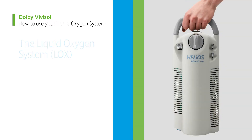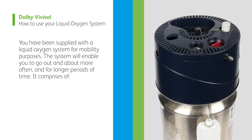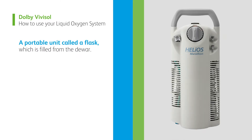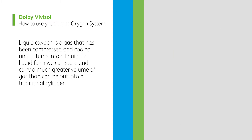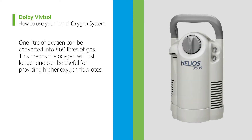The liquid oxygen system. You have been supplied with a liquid oxygen system for mobility purposes. The system will enable you to go out and about more often and for longer periods of time. It comprises of a base unit called a dewer containing liquid oxygen, and a portable unit called a flask which is filled from the dewer. Liquid oxygen is a gas that has been compressed and cooled until it turns into a liquid. In liquid form we can store and carry a much greater volume of gas than can be put into a traditional cylinder. One litre of oxygen can be converted into 860 litres of gas. This means the oxygen will last longer and can be useful for providing higher oxygen flow rates.